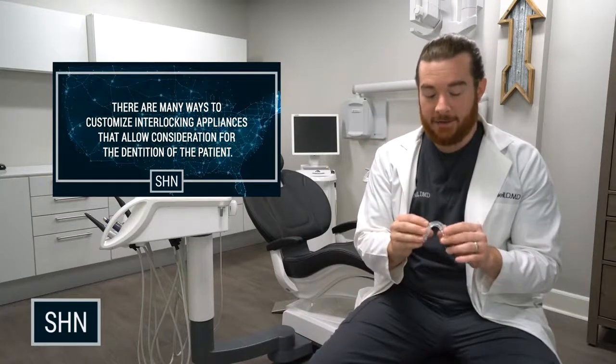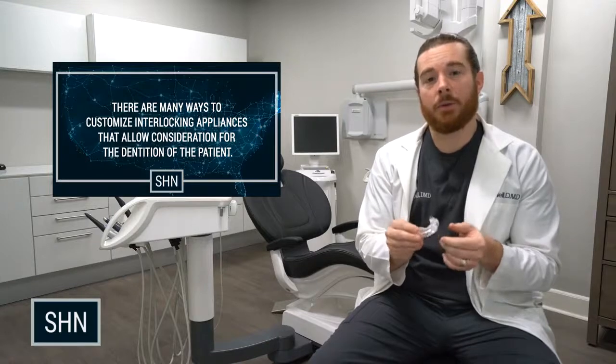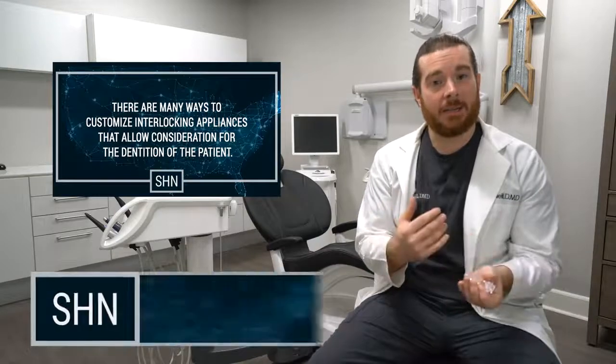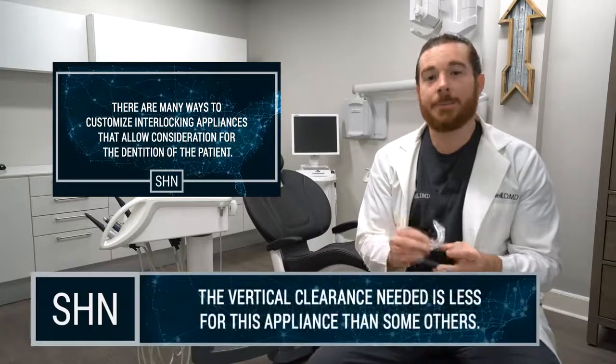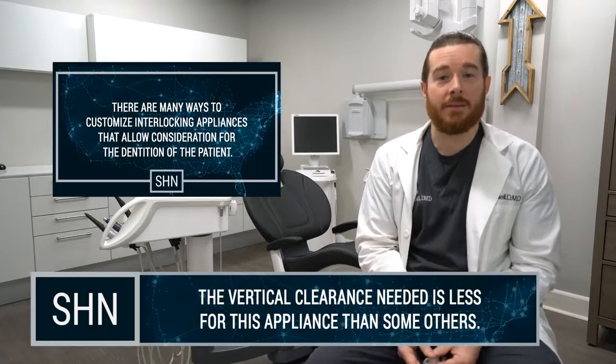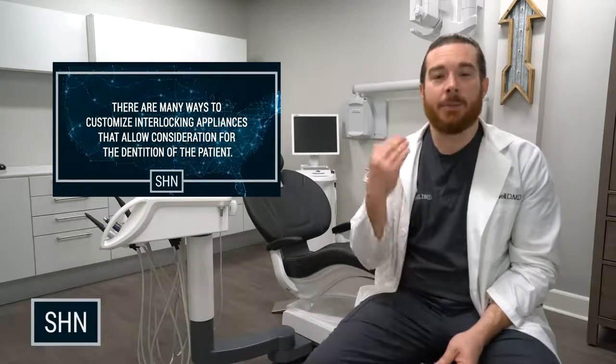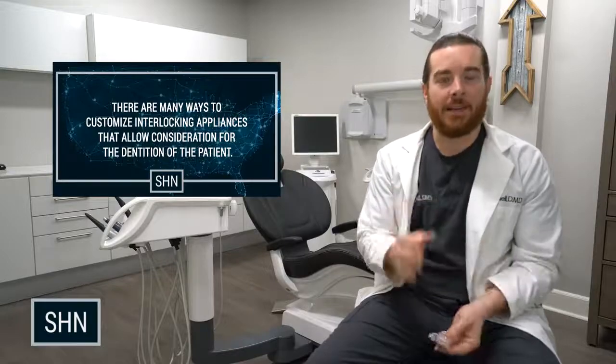The last feature that I like about the Micro 2 oral appliance is that the amount of vertical clearance you need is less than others. In this particular style, you only need three millimeters of vertical clearance. This is great for your deep bite patients because it allows the posterior to not be excessively open.